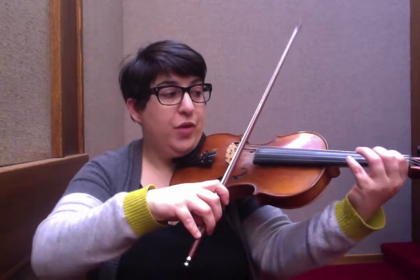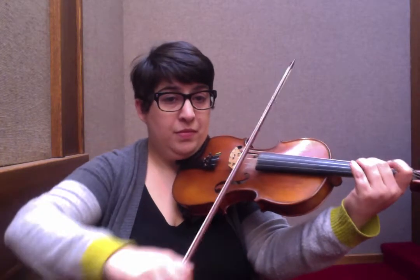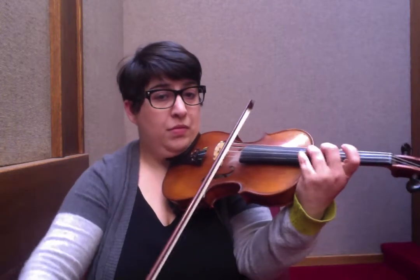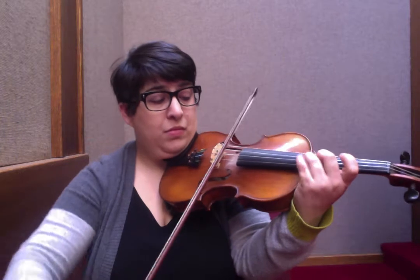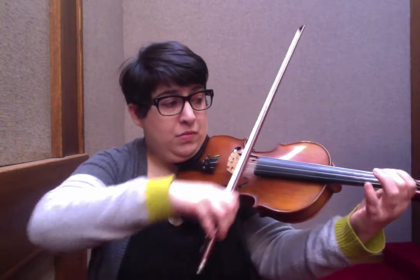The bowing we worked on yesterday, where we're pulsing — I compared it to rocking your ship.